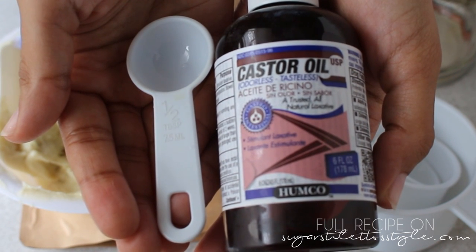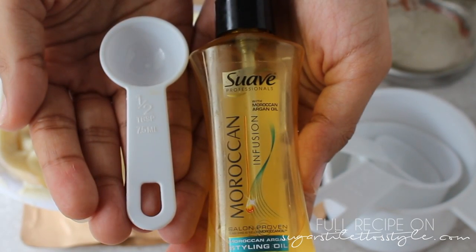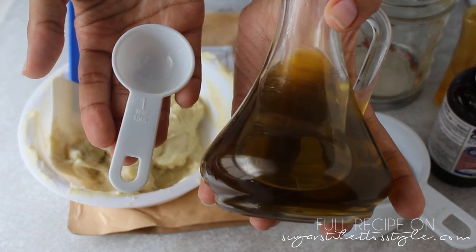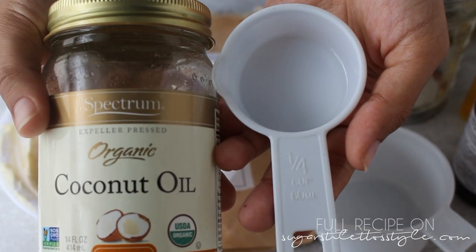Then I'm going to use half a tablespoon of castor oil, half a tablespoon of argan oil, one full tablespoon of extra virgin olive oil, and one-fourth cup of coconut oil.